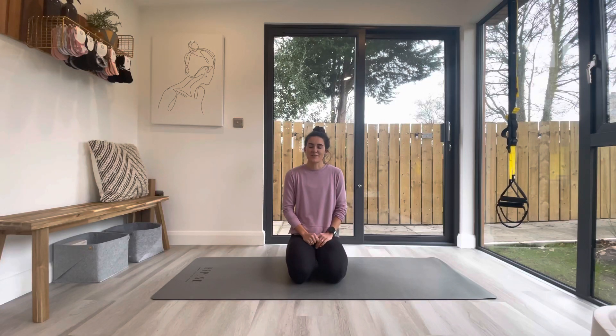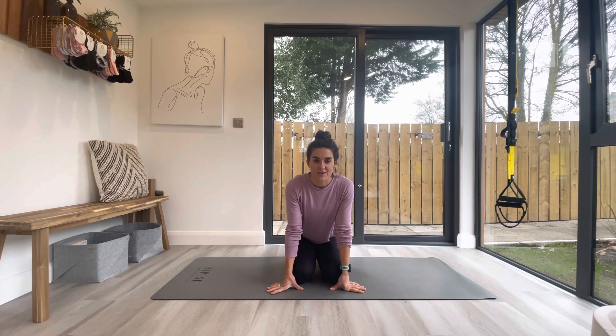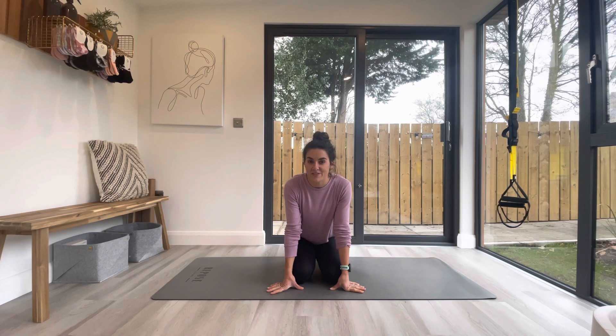Hello and welcome to some movement. This is hopefully 10-15 minutes of just mobilizing, moving, getting all the major joints worked, getting a little bit of space into the spine, a little bit of activity into the core. It's suitable for everybody, all levels of fitness, pre and postnatal — whatever stage you're at, you should feel some benefit from moving with me this afternoon.